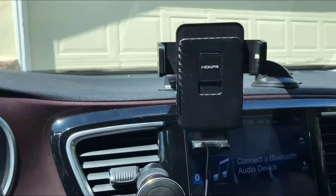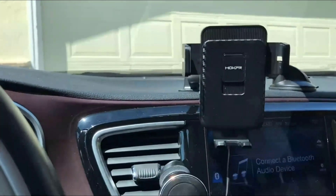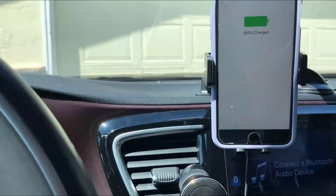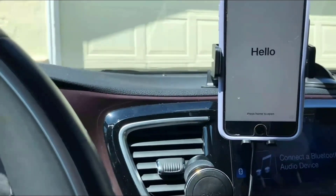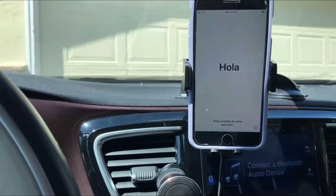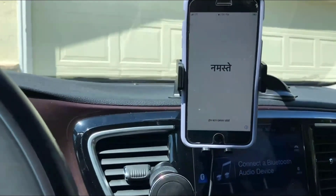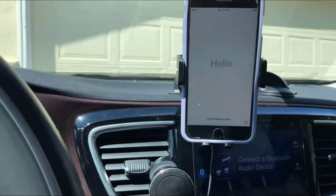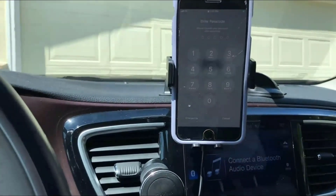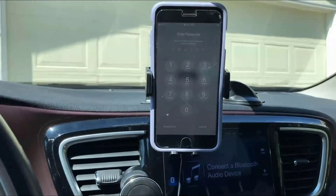I'm going to show you how to put the phone in. There are these two little buttons on the side that open up the phone holder, and then you can push it in place and it automatically closes around the phone and starts charging. It's super easy to use — no fussing with cords while you're driving or when you first get in the car. I'm pretty excited about this new phone holder for my car.